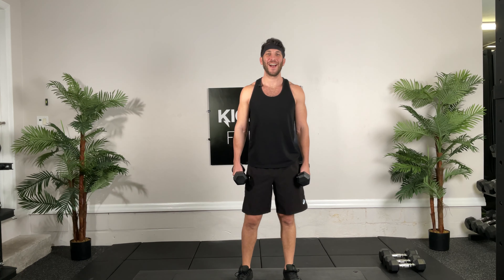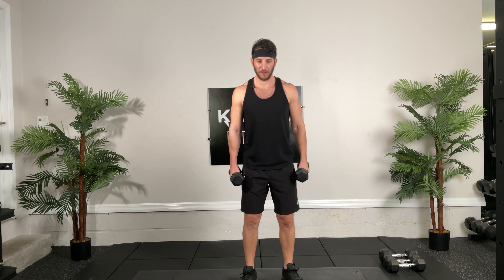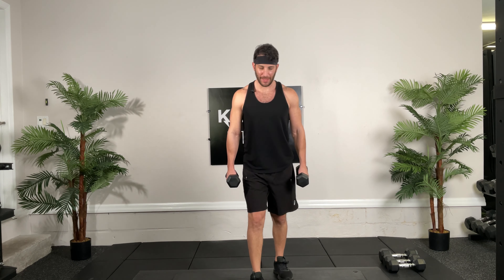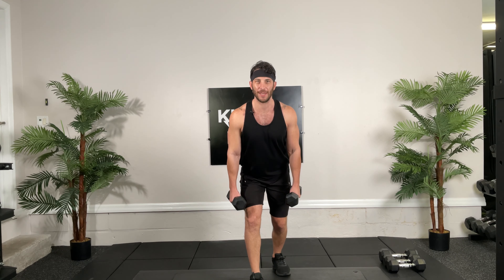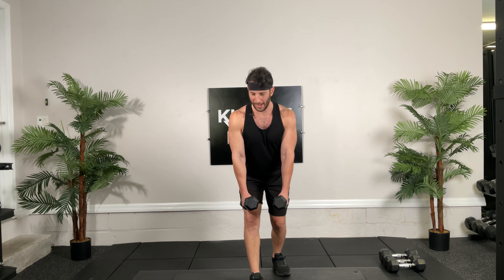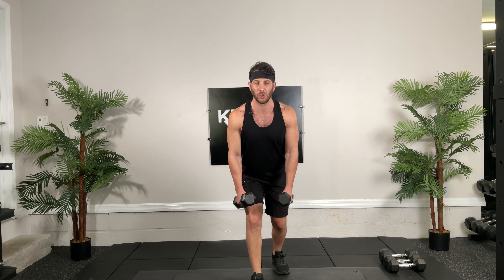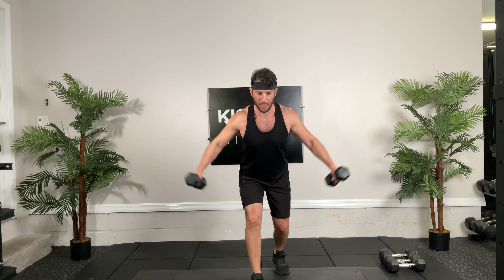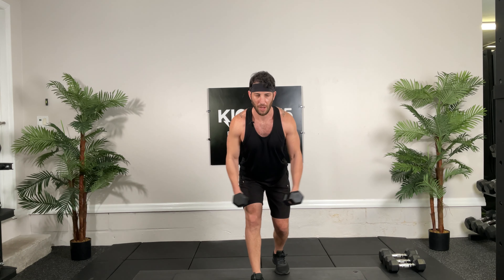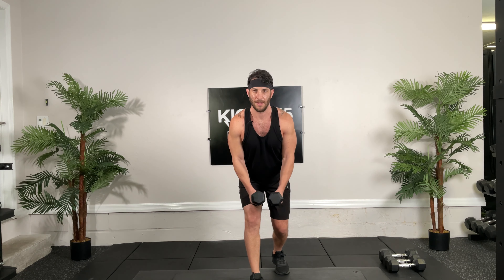Next, if you want to get a heavier dumbbell, overhead tricep extensions in a lunge, 30 seconds, go. Elbows in. You want to switch your feet halfway through, that's fine, or just wait till the next set. Doing great guys, crushing it, come on, 10 seconds. 5, 4, 3, 2, 1, good.